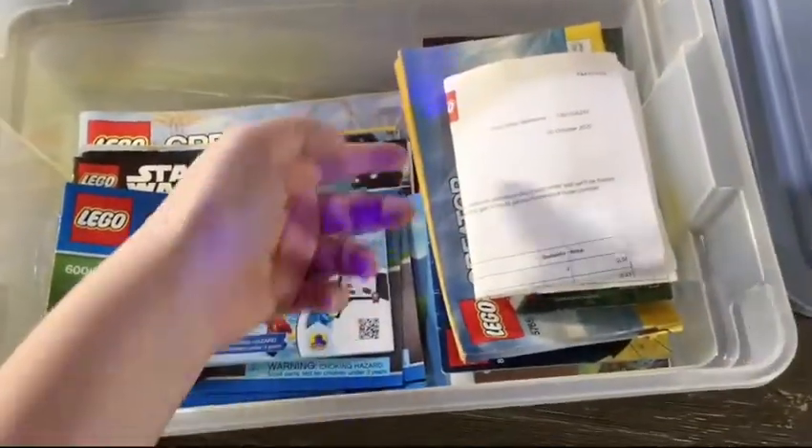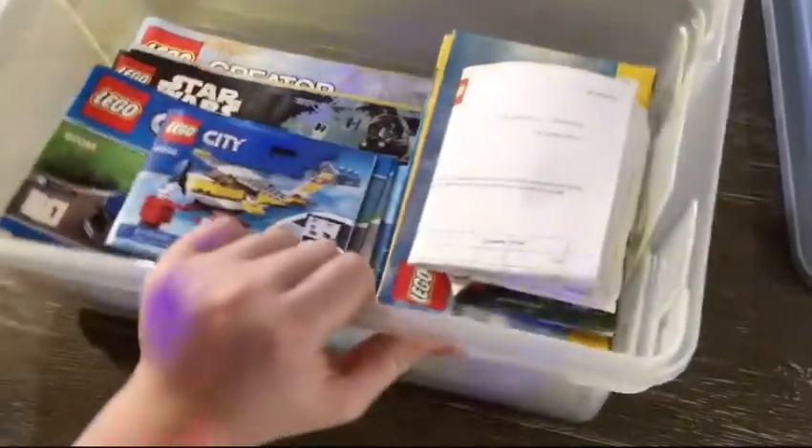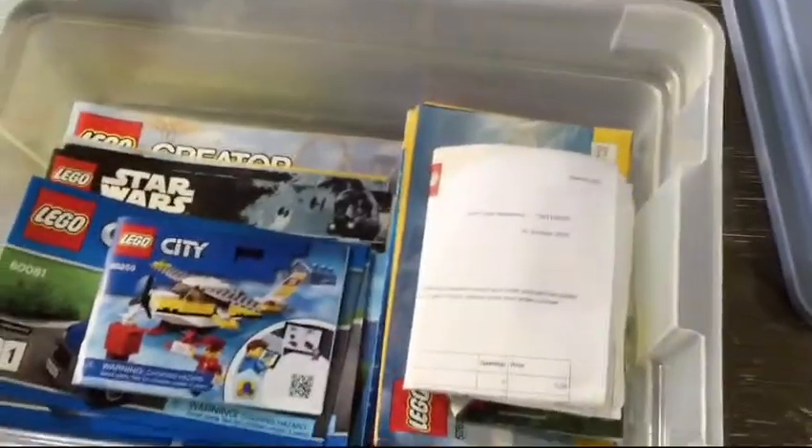We got something like a City section here, and over here we got some brick sketches down there, some brick heads — really nothing that fancy to show you. Sorry it's that thick. I'm super thankful for some nice sets in there; it's looking a lot better.